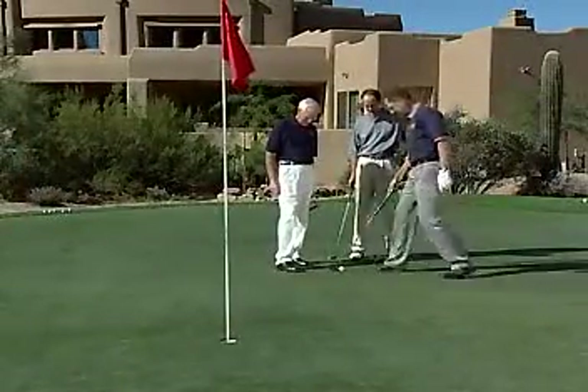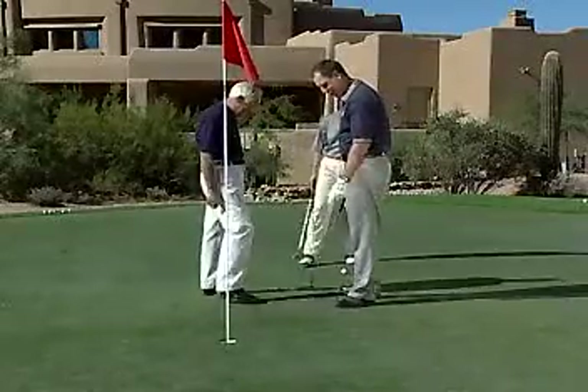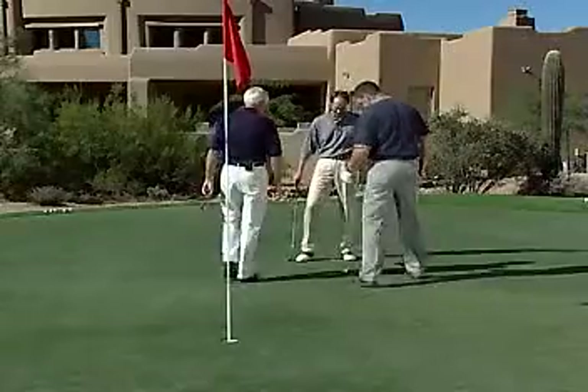That's six feet right here — as you've got to understand, for Mike and I, this is six feet. That's six feet. To me, that's like six feet right there. No — that's about nine to ten feet.